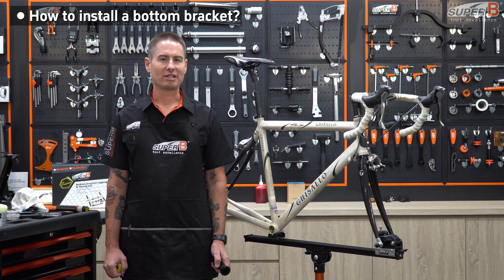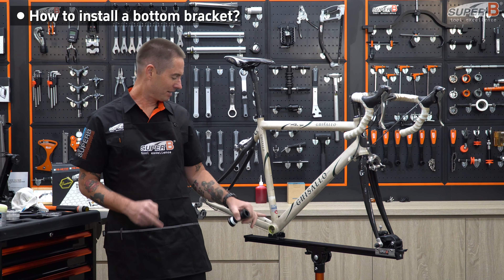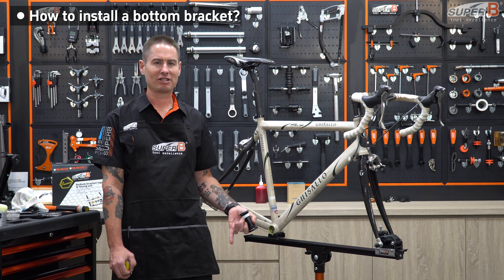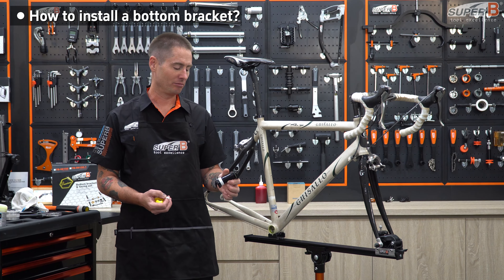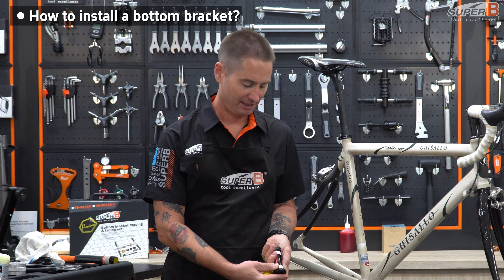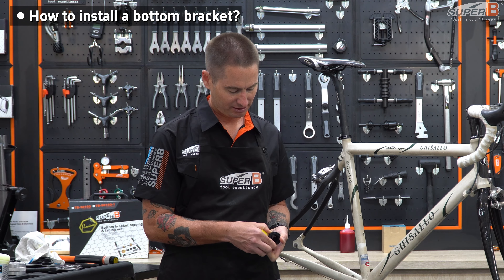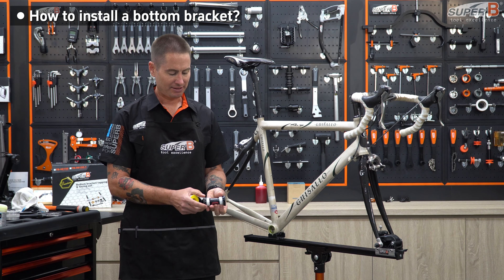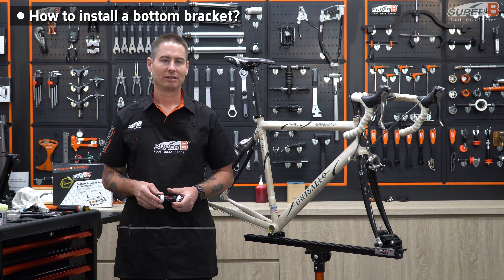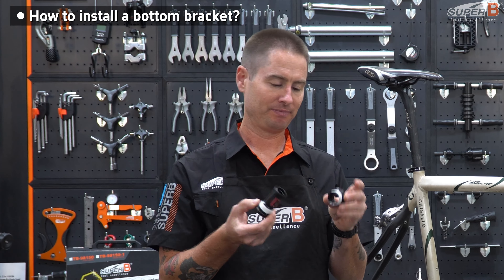Another thing I've been doing for the last few years that really seems to help is using plumbing tape when installing the BB. In some cases, if you have a threaded bottom bracket that's a bit creaky or worn out — the threads or the material inside have just been used a long time and there's material missing — you're going to want to use plumbing tape. You just wrap it tightly on the threads. One wrap is enough. This bit of Teflon is enough to fill in some of those gaps and make your BB nice and silent. Now that your BB shell is prepared — nice and greased — and your BB is prepared with the Teflon tape, we're ready to install.